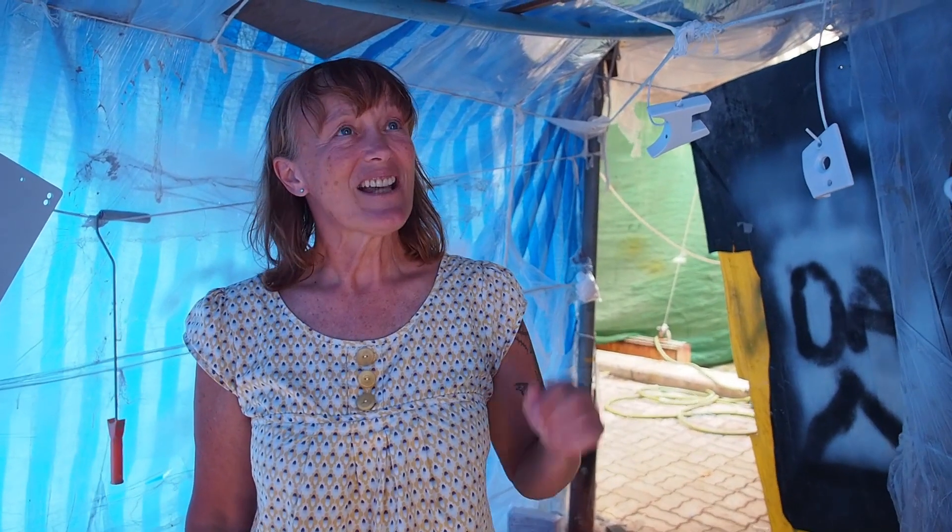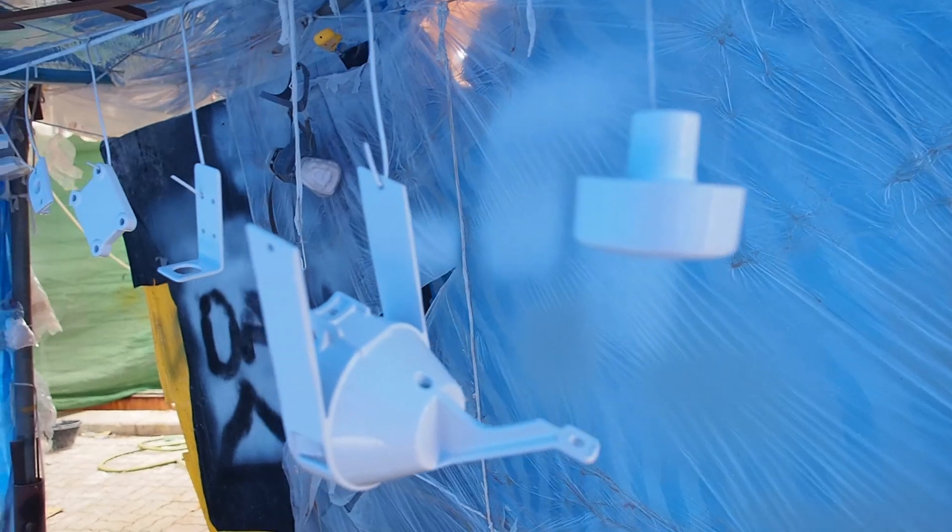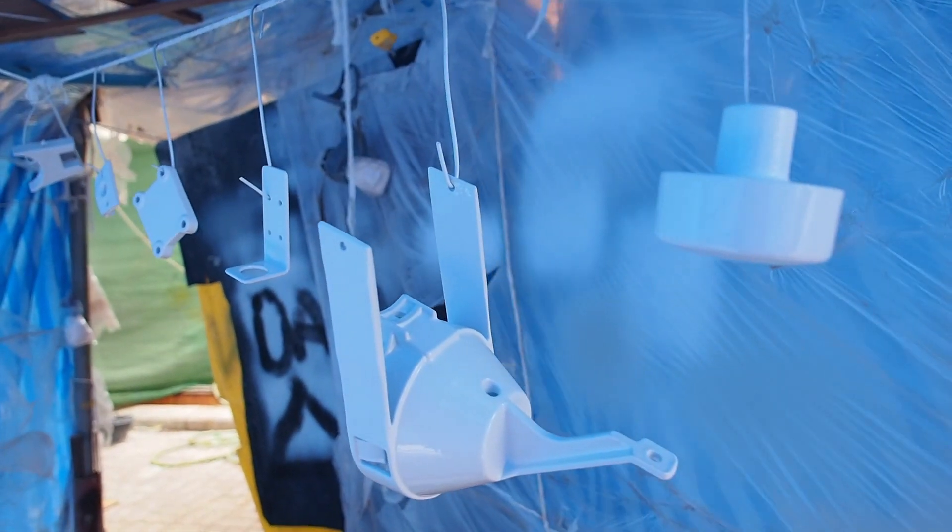Here we are inside Dan's tent, the spray tent. Just got a couple of things to show you. Along this side painting up are the remainders of the fittings on the mast. You'll have seen the mast that Jamie's been working on, and there are one or two fittings that still needed painting. So they've been painted this week in a beautiful light to match the mast.